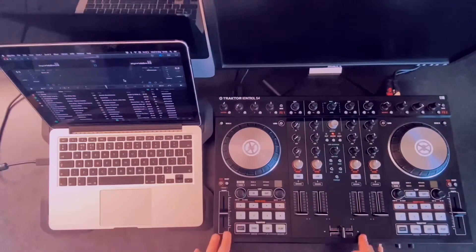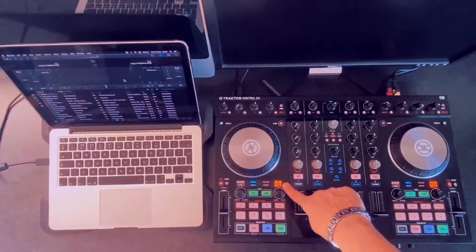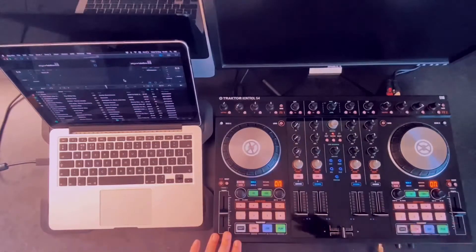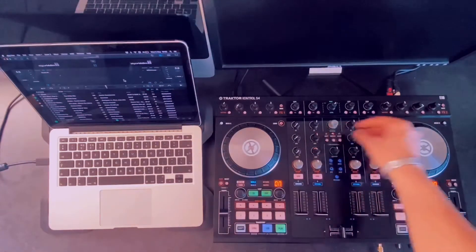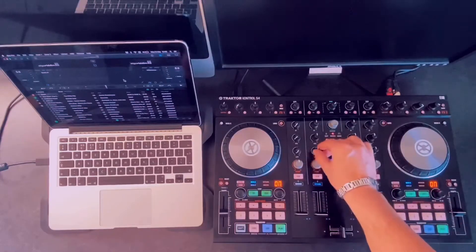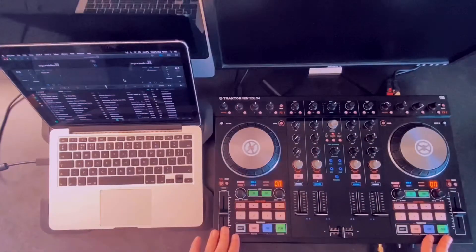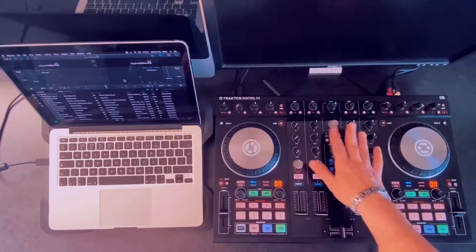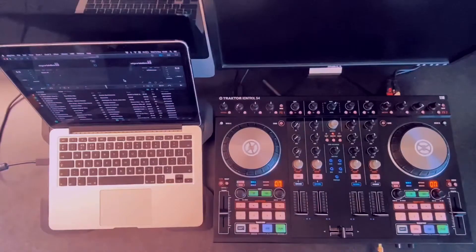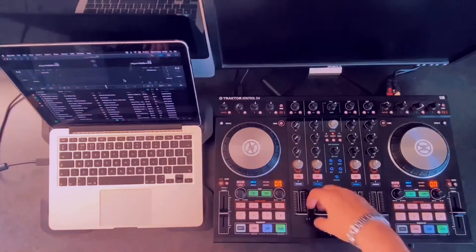In order to convert this into a MIDI controller so you can use it with any other DJ software, hold the shift button and the preview button. The light comes on, but it's a bit dimmer than your usual Traktor lighting — so that's now in MIDI controller mode. But if I move anything, it still doesn't read, because the computer recognizes the Traktor S4 but doesn't recognize the knobs and their functionality. This is the same situation whether you use Traktor or any other MIDI controller — connecting it doesn't make it work right away. You have to start mapping.